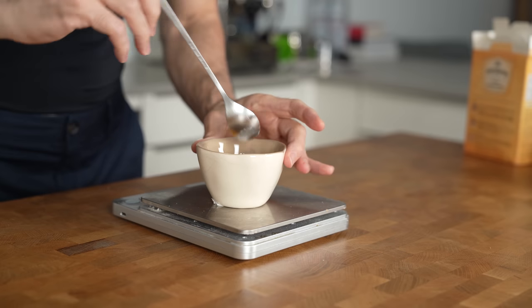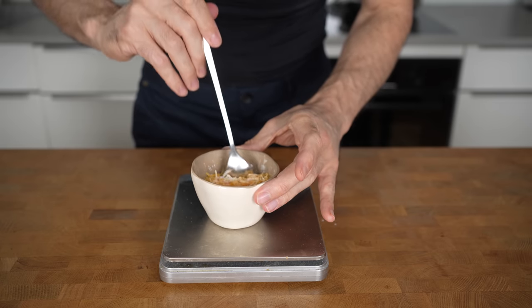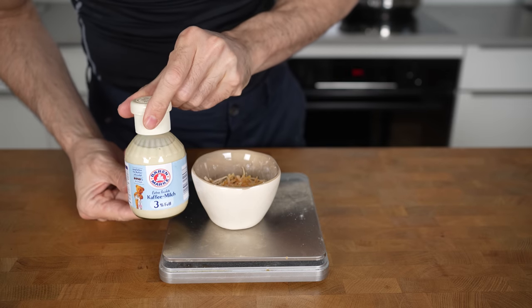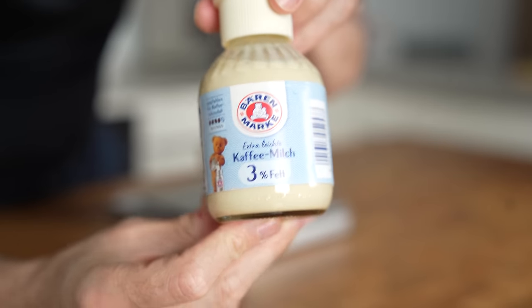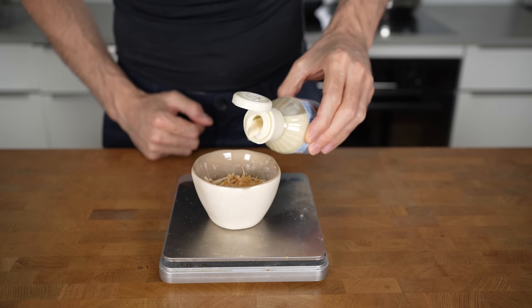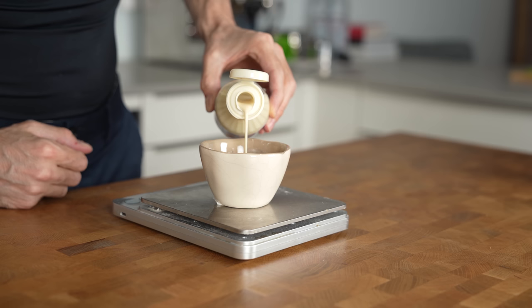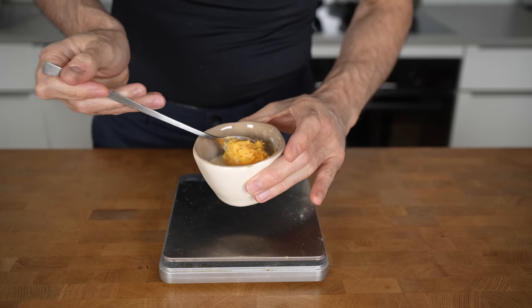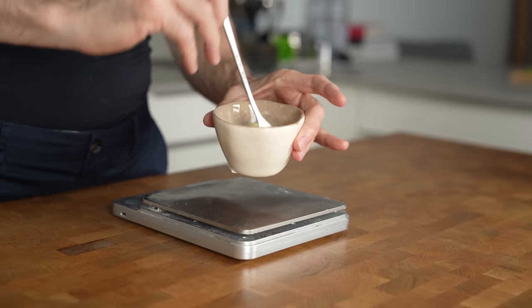Next is 2 grams of cornstarch, and this is an important ingredient — it will act as an emulsifier so the cheese sauce doesn't break. Lastly, you need to add 50 grams of 3% fat evaporated milk. This will also help emulsify the sauce and is a very common ingredient in all sorts of cheese sauces. So add this to the glass, and that's it. This is the easiest cheese sauce of all time, and it works fantastic.